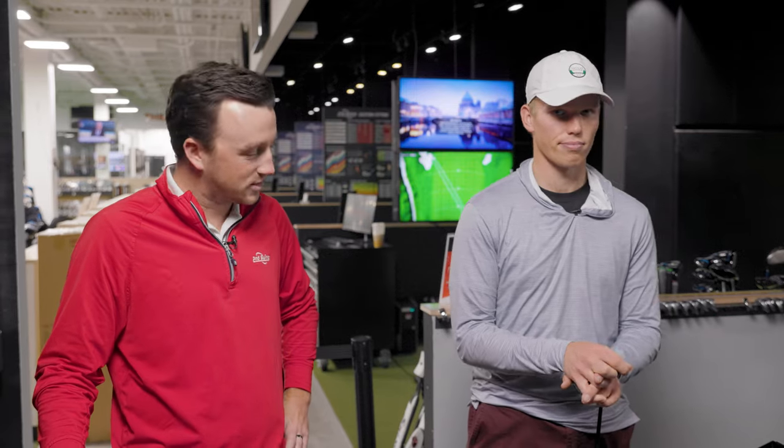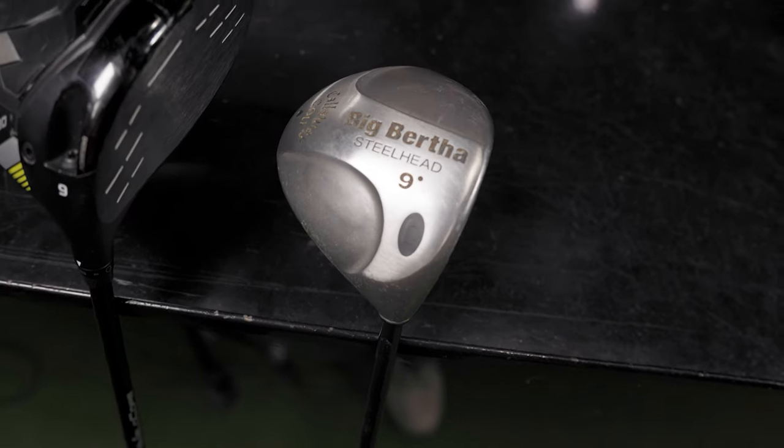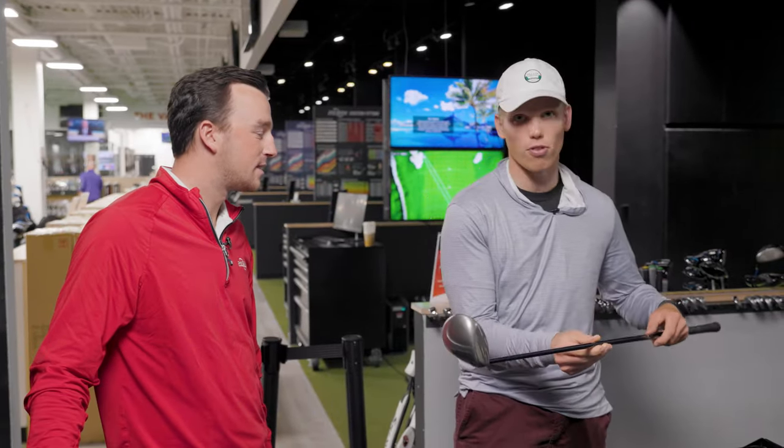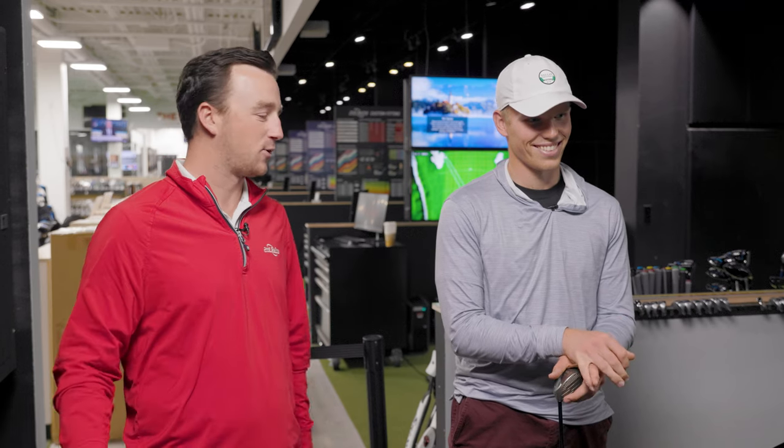Now Ben, reveal the driver you found in the store. We have a Callaway Big Bertha Steelhead nine degree — and it's pretty old. It also has a Rich 99 series firm flex shaft. Not stiff, not extra stiff, not regular — just firm. The plan is five good drives with your gamer, then we'll give you this one and see how it compares. We've already seen one comparison in the bank with a pretty big performance difference over several years of technology, so I think we should see some big differences again.